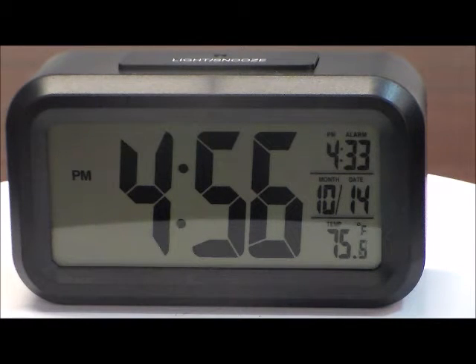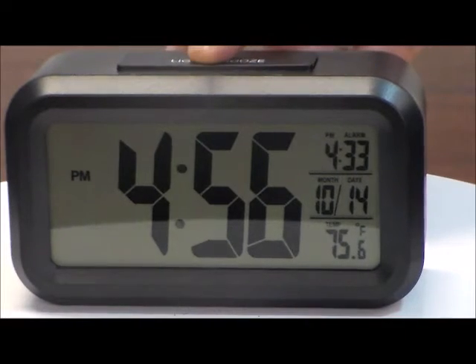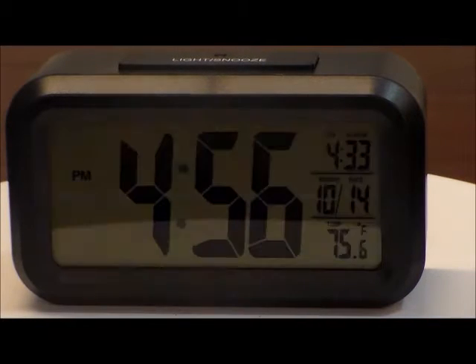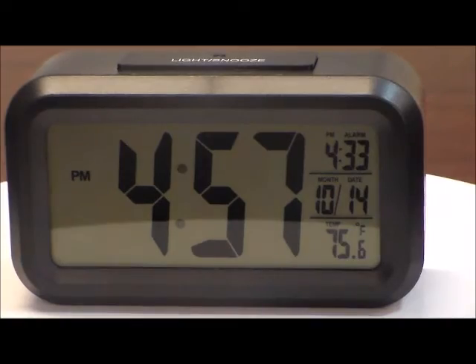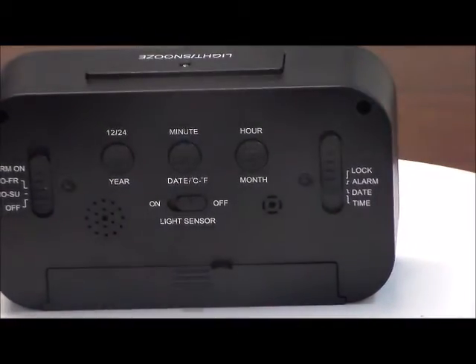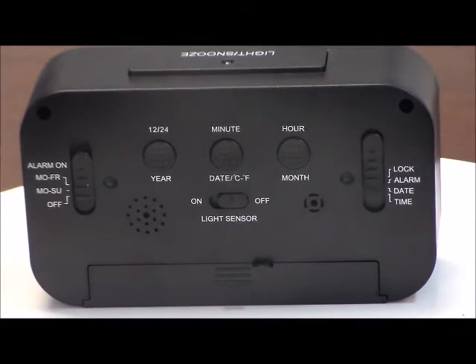This function can be turned on or off. If it's off, it'll have a backlight on constantly. And on the back of the clock, it has a switch to turn that function on or off.